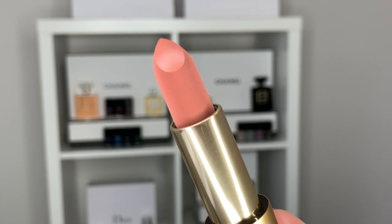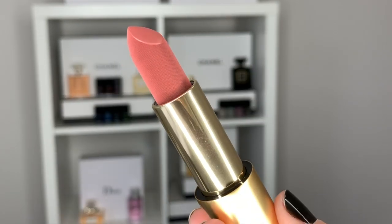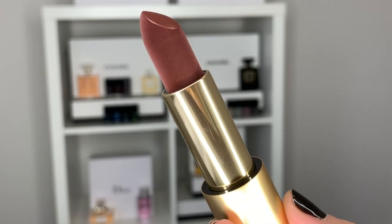Hi guys, welcome back to my channel. For today's video, we're talking about the Lisa Eldridge new velvet collection. I have the colors Velvet Fawn, Velvet Muse, and Velvet Decade.